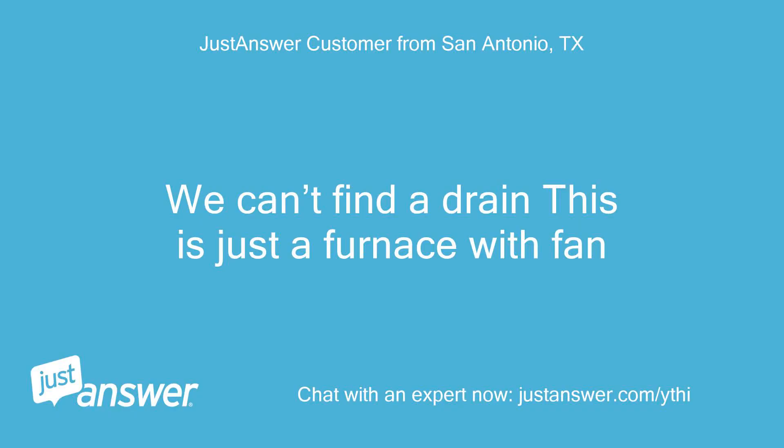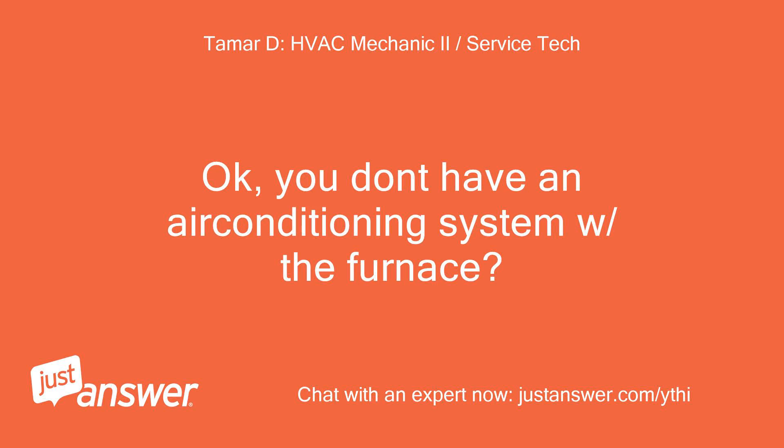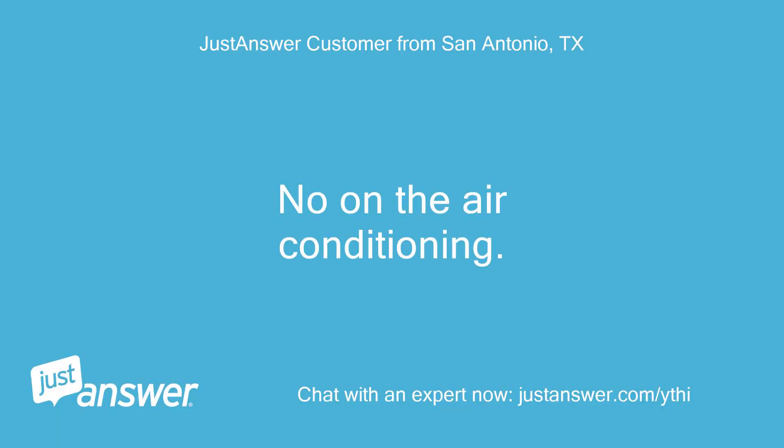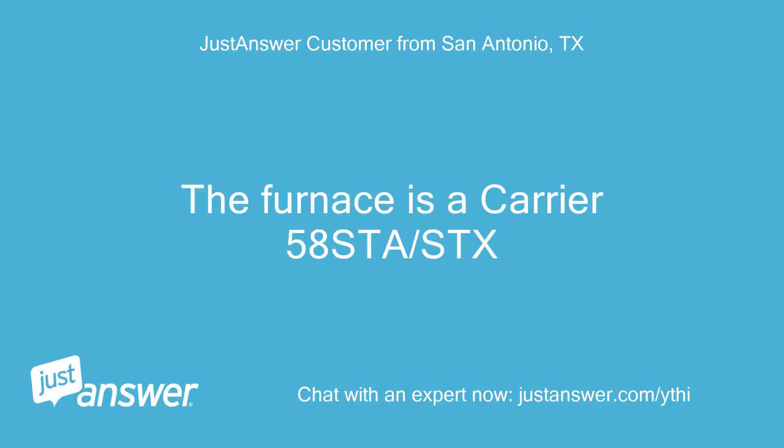We can't find a drain — this is just a furnace with fan. Okay, so you don't have an air conditioning system with the furnace. What type of indoor furnace is it? Do you have the model number? No on the air conditioning. The furnace is a Carrier 58STA/STX.